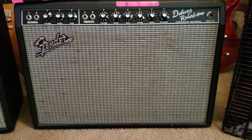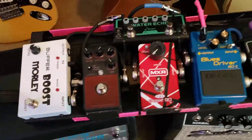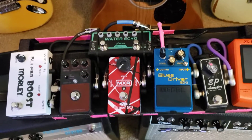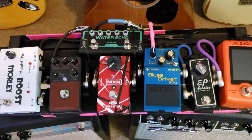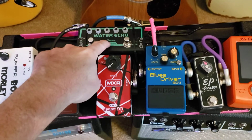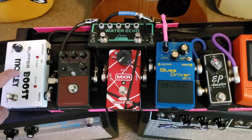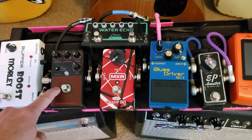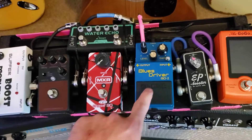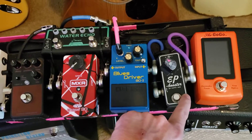Here's my small pedal board that I would take and use at any gig. Here's an echo and a chorus pedal, this is a buffer and a boost pedal, this is a reverb pedal, this is a phaser, this is my blues driver overdrive, and this is my EP booster.